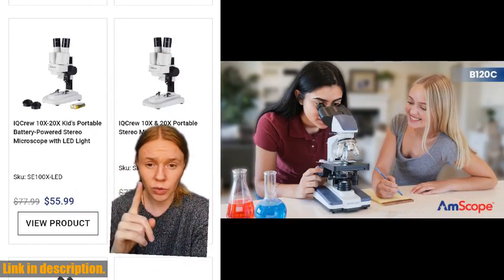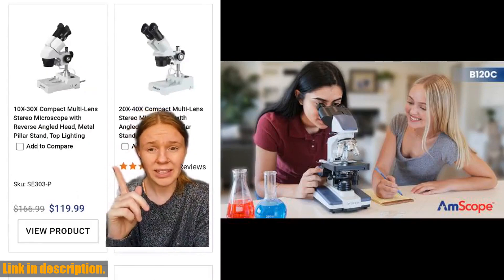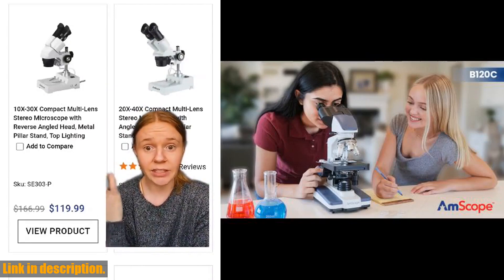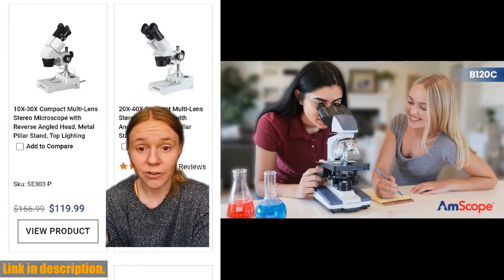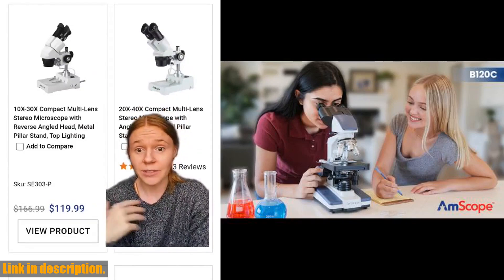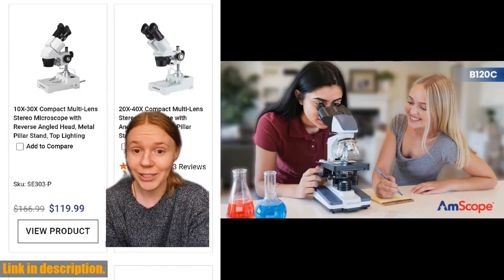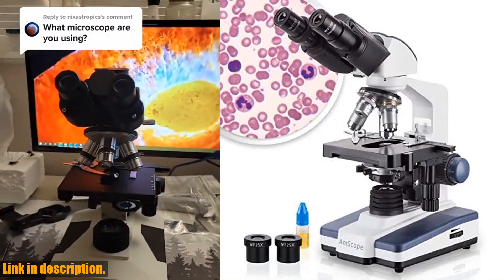The brightfield LED illumination and 1.25 NA Abbe condenser with iris diaphragm offer precise light control for crystal clear images. The double-layer mechanical stage allows for precise slide manipulation along the x and y-axis, with 1.0 mm stage divisions and locks to keep slides in place.